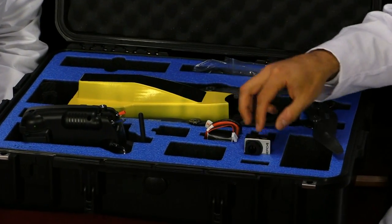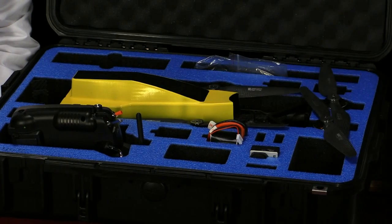I'm guessing a GoPro goes here, some FPV goggles here, maybe car keys and a wallet there.